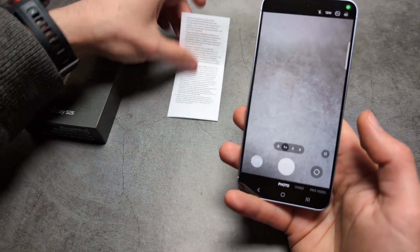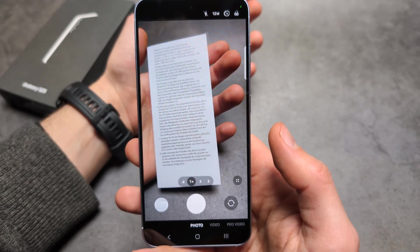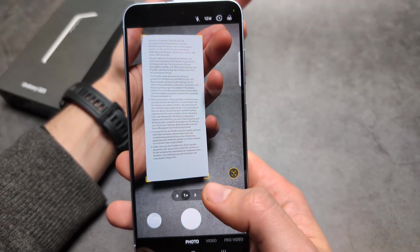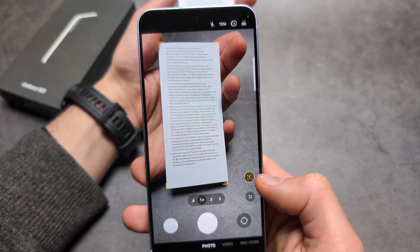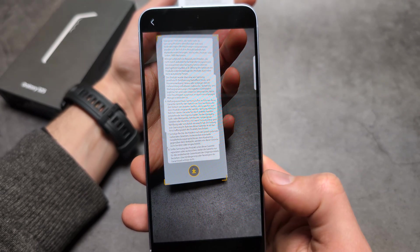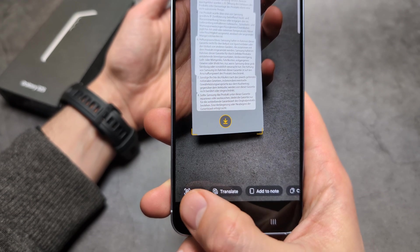Once you have that enabled, all we have to do is hold our piece of paper or document up. In a short moment you'll see yellow indicators appear in the corners. There's also a yellow T shown. Click the capture button and then click 'scan.'